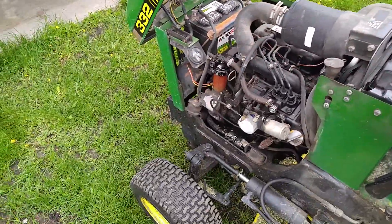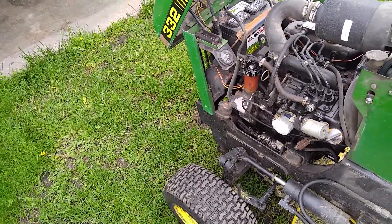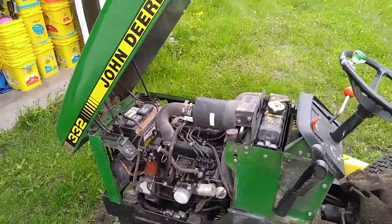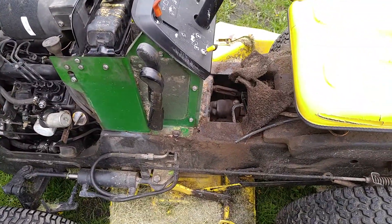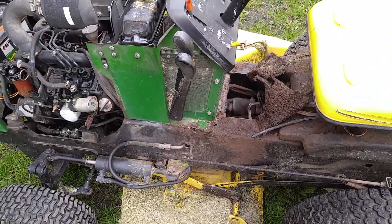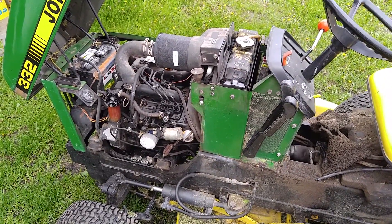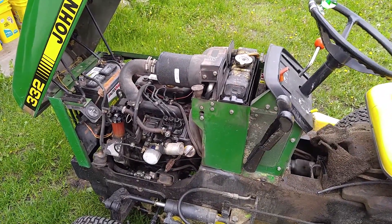Something a little better so far. Still sounds a little weak honestly - but it's starting to sound a little better though. I think it's enough to get the lawn mowed, so we'll go with it.